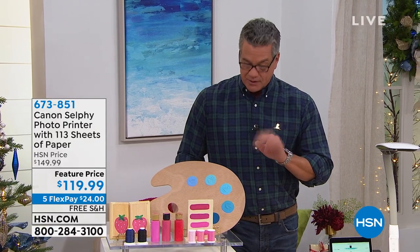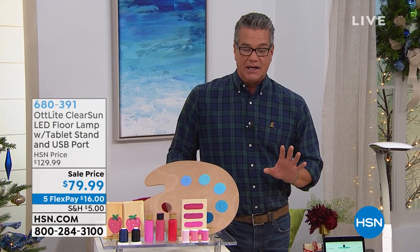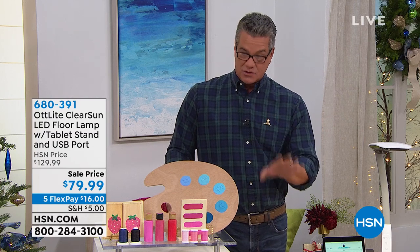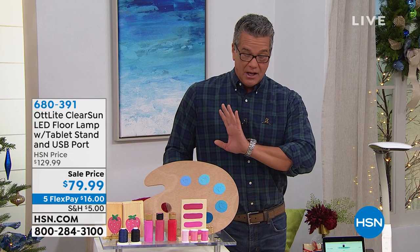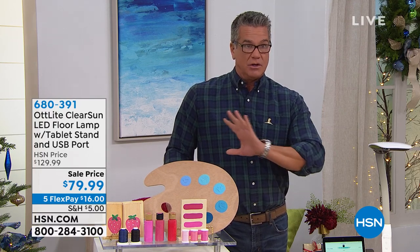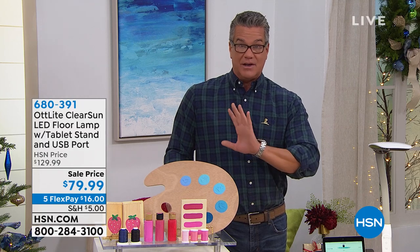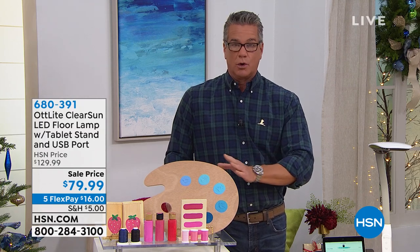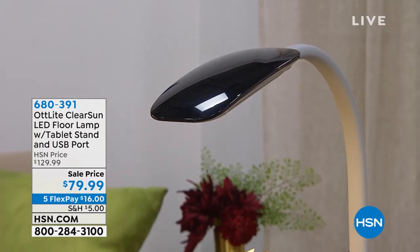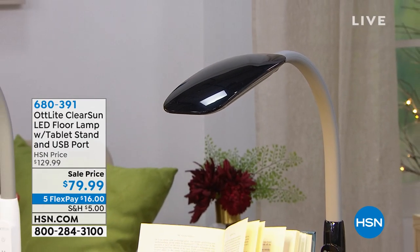The OTT Light is literally the most advanced lighting available. My quick story: I was dating a makeup artist and she said you've got to get an OTT Light — it's the most amazing natural sunlight lamp. We used it for putting makeup on people so they look fantastic in the real world. We have what we're calling the LED floor lamp version, and it also has a built-in USB port.